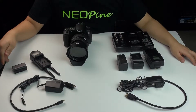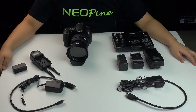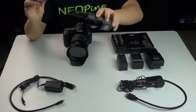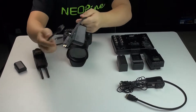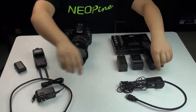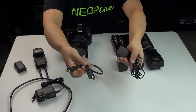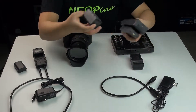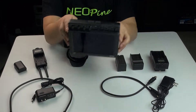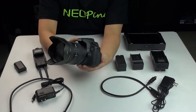What we can see on the table is the Neopi wireless HD transfer set. First, prepare all the items together: transfer and battery, HDMI cable and DC for transfer, HDMI cable and DC for receiver, receiver and battery, monitor, and camera or DV.